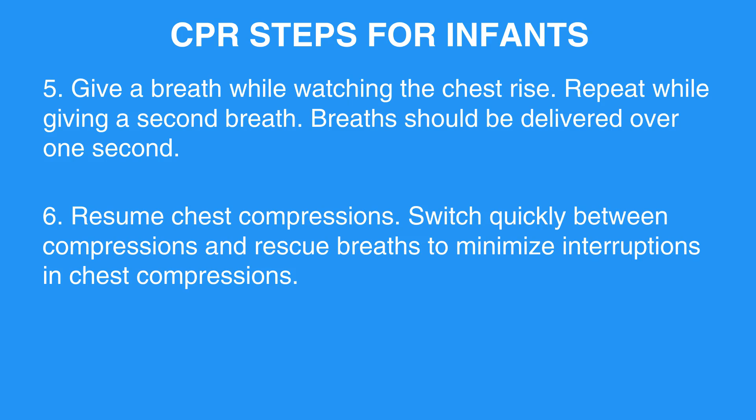Step 6: Resume chest compressions. Switch quickly between compressions and rescue breaths to minimize interruptions in chest compressions.